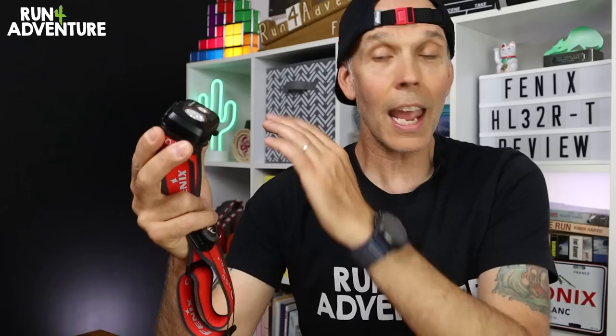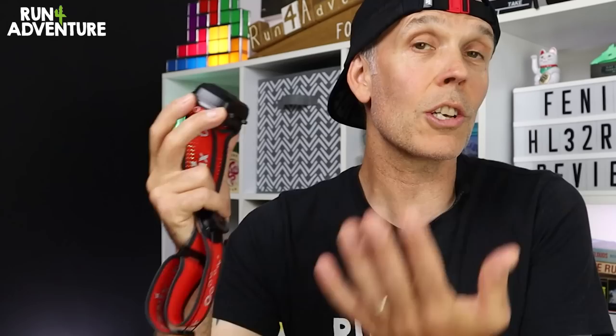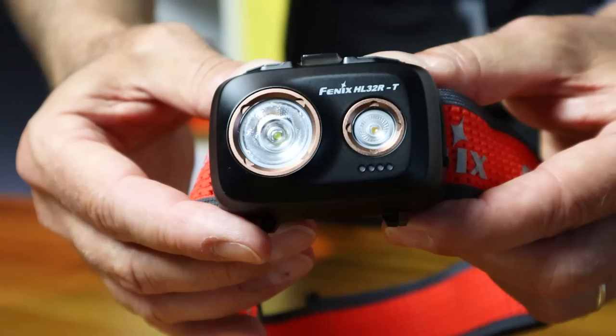Even though it is fully rechargeable, the unit will also run off standard AAA batteries if you really need to use them, say in the case of an emergency, which I personally think is a great option to have when it comes to our running head torches. The battery, the unit and the strap weigh in at a very light 107 grams, and a lot of that weight reduction comes down to the clever design but also the use of magnesium alloy on that head casing construction.